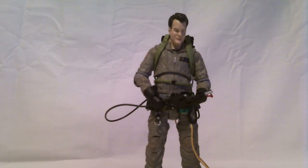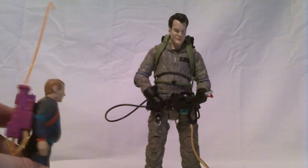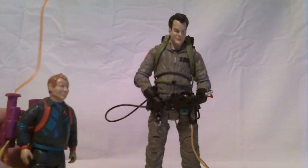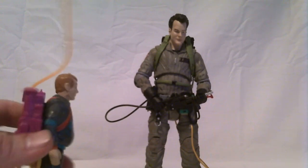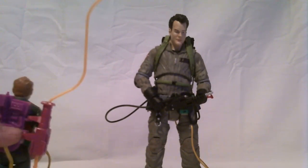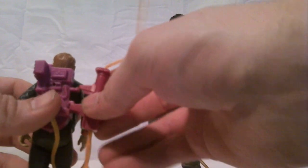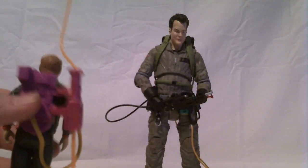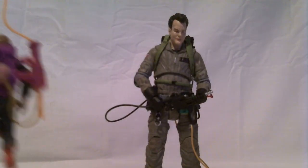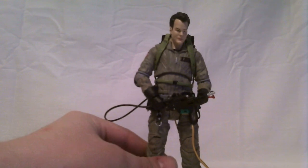Going back further to the Real Ghostbusters toy line — here I've got a Real Ghostbusters Ray Stantz. Even the Real Ghostbusters toy line from 1986 solved that problem. This one is actually broken, so even with the top broken it can still hook onto the pack just fine and it stays up there. So if 30 years ago Kenner could solve that problem, one has to wonder why Diamond Select couldn't figure that out.